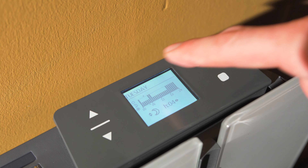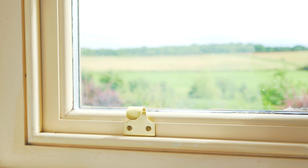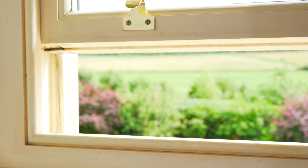Introducing the Radialite Etheria. Designed and manufactured in Italy, the Etheria is stylish, slimline and built to the highest standards.